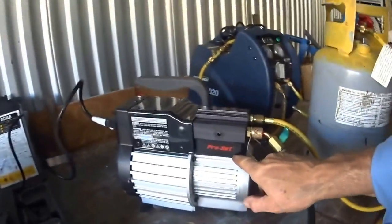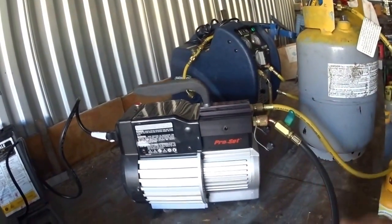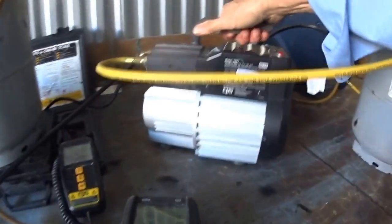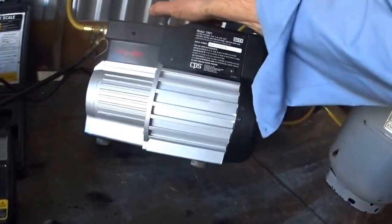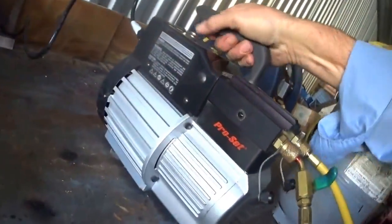This is a new reclaimer that I just got. It's a CPS Pro-Set. And I was a little concerned about there not being very much of a condenser on this.